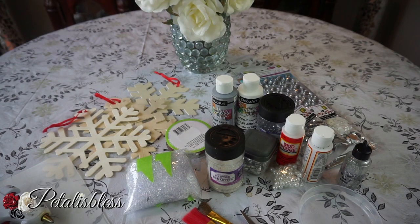Hi everyone, Petal is blessed here. Welcome back to my channel. I'm coming on today to show you guys another Christmas DIY - something fun and nice just for the Christmas holiday. Let's get into the items that we'll be needing.